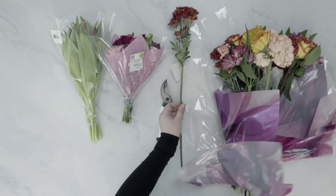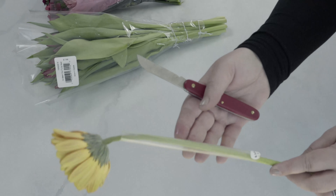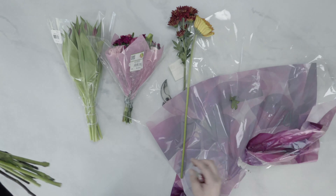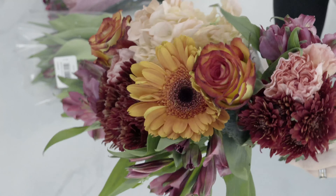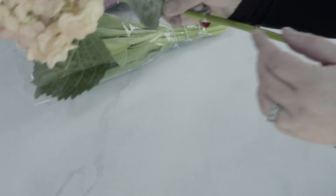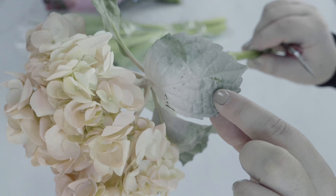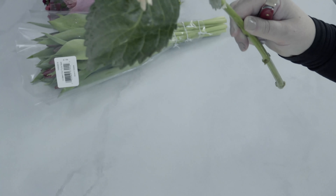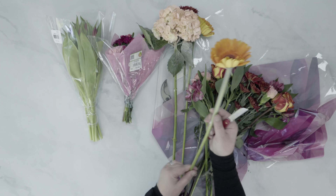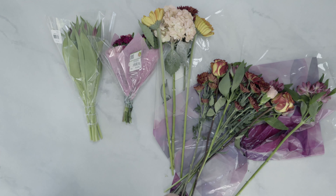So we've got a Spray Mum, some Gerber Daisies with plastic sleeves on them that help them stay upright. There are lots of spray-painted flowers in these bunches. Here you can see this hydrangea has spray-paint residue on it — it's been tinted a very pretty peach color, so we'll see how it goes. It's a pretty color of carnation.